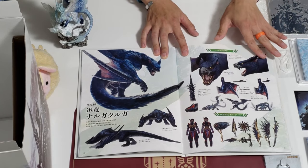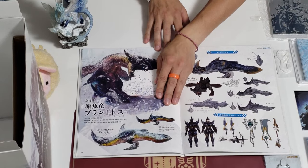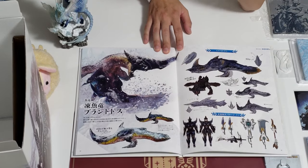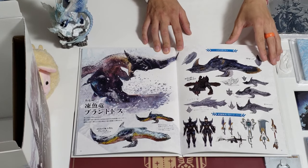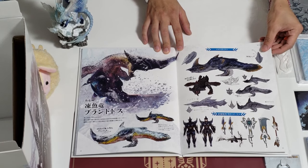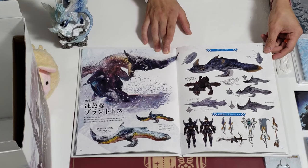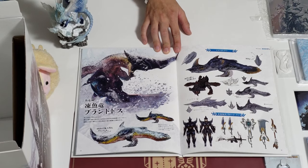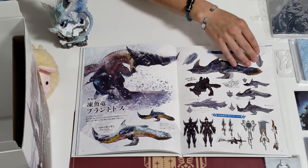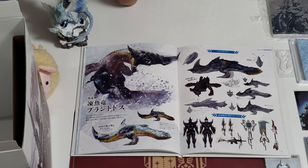So Nargacuga is gonna be a tough guy to deal with. I like the armor — it looks very ninja-like. Moving on — this guy... Beotodus, if I'm not mistaken. So this is one of the new monsters that swims in the ice, kinda like Zamtrios in Monster Hunter 4U. But it really looks more like a Duramboros for the ice.